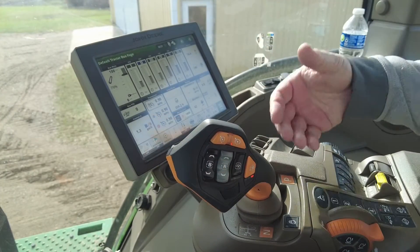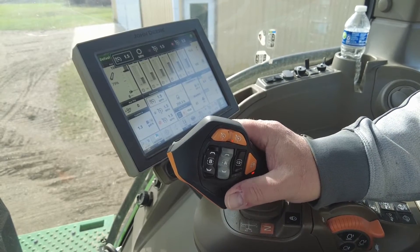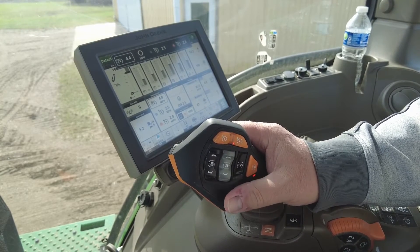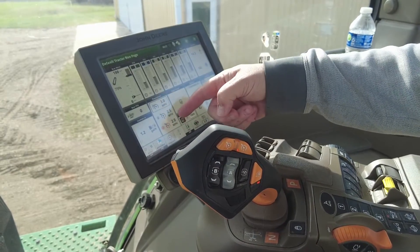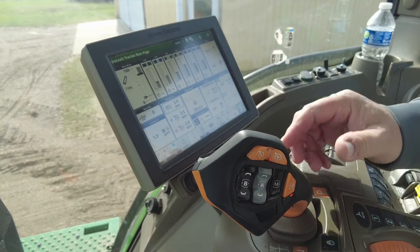The Command Pro works with the IVT transmission. Focusing on our thumb wheel, we use this to adjust our target speeds. In this example I'm going to scroll to set my top speed at three miles per hour, where I've predetermined field speeds of two and two and a half miles per hour, which I'll demonstrate in a second.